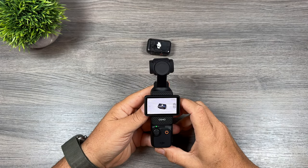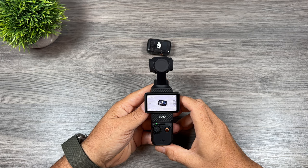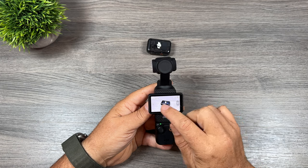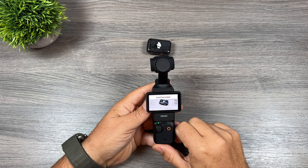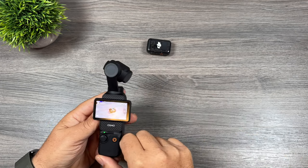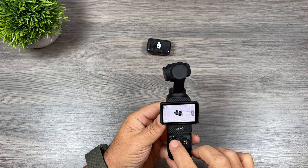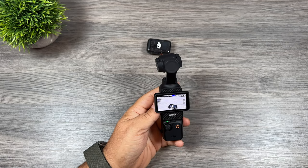Tip number nine is to do with active tracking. You can easily start active tracking a subject just by double tapping on the screen. As you can see there, we've got the DJI Mic on the screen and we can just double tap it and it's now tracking it. When you're ready to stop tracking, all you have to do is press the joystick and it will stop tracking the object.